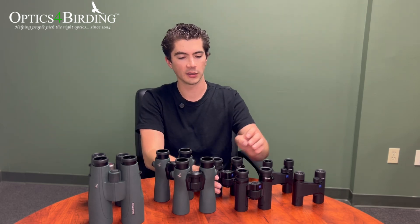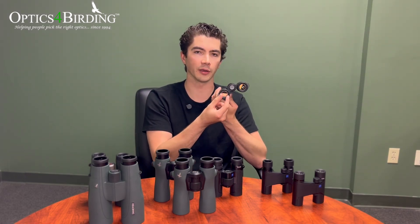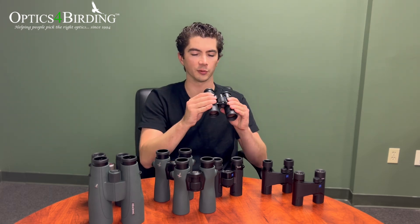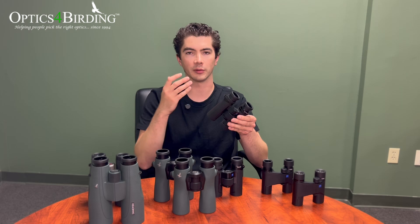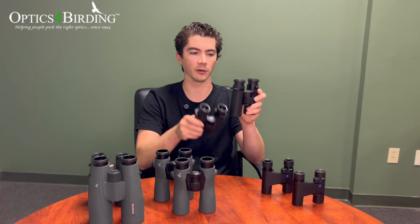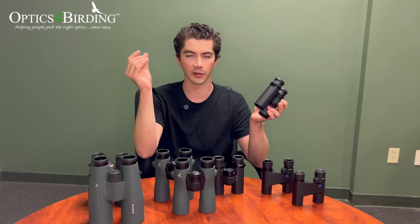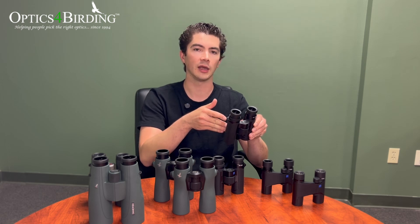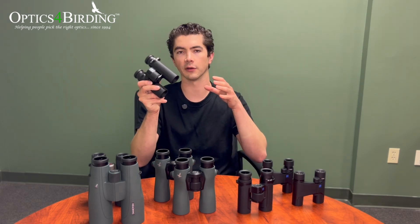In an even more extreme case, the 10x30 gives you 30 divided by 10, which is a 3mm exit pupil. I would not recommend this in shady conditions like jungle or really early morning and late evening, because your pupil will likely dilate bigger than that. Ten by 30 is one of the least popular sizes we sell for exactly that reason — the exit pupil is a little too small for low light conditions. If you're at your absolute size limit, some people opt for the 8x30 because it gives them that extra margin of error in low light.